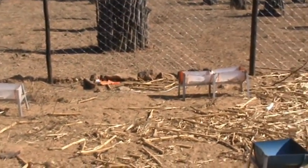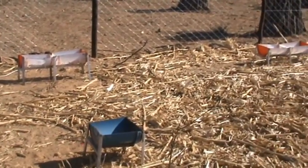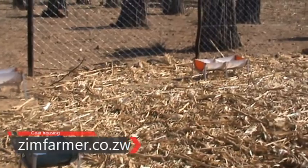Those are their feeding troughs — that is where they feed their goats. Also remember that water has to be available for the goats at all times.